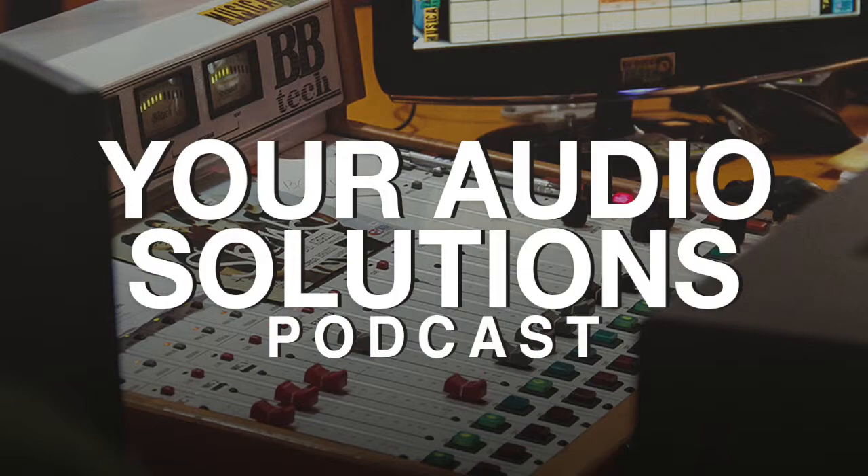In the first episode, we have the awesome mixer Bob Horn, who has worked with artists such as Michael Jackson, Timbaland, Usher, Lupe Fiasco, and many others. Before we jump into the conversation with Bob, I want to tell you about a new guide that you can download for free on youraudiosolutions.com.